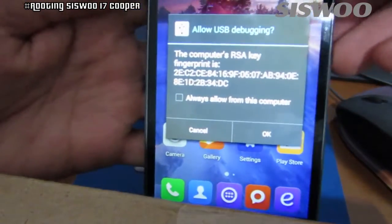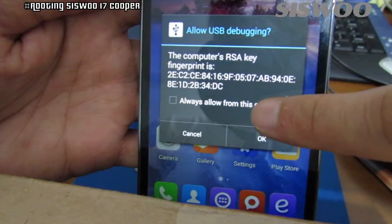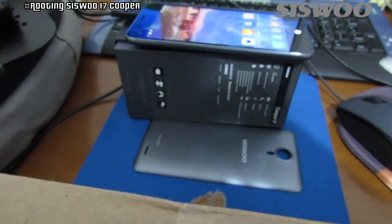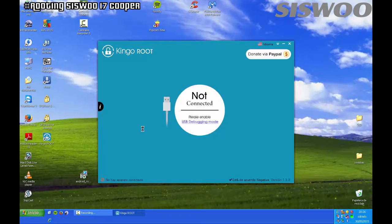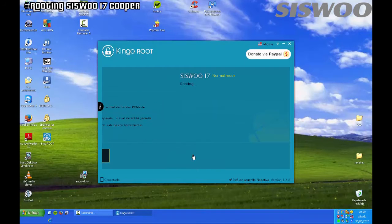Allow USB debugging. Then KingRoot detects your Cooper i7 — click on the Root button and wait until the end of the process.